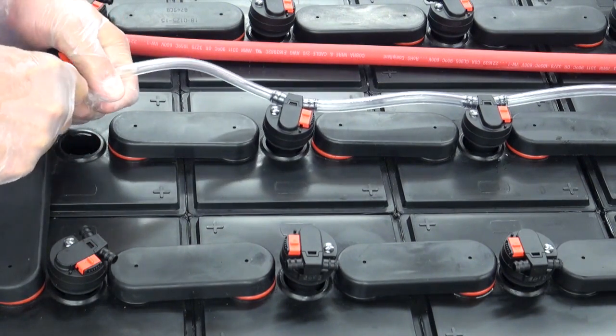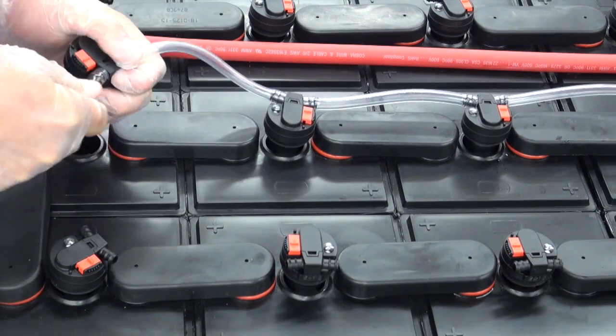When making the turns at the end of the battery, you will want to leave a loop to allow the water to flow freely.